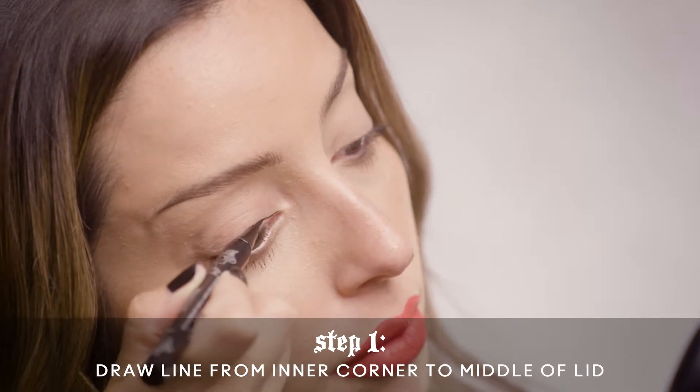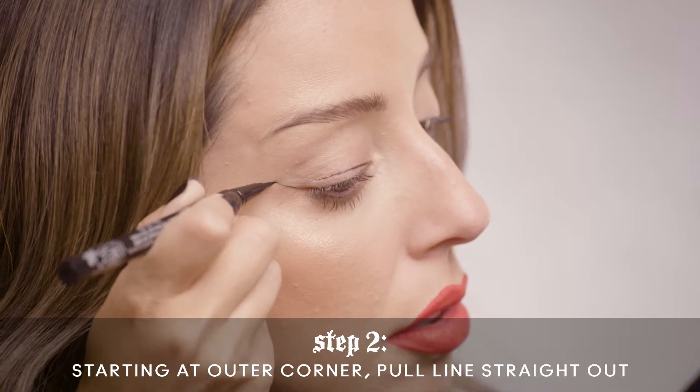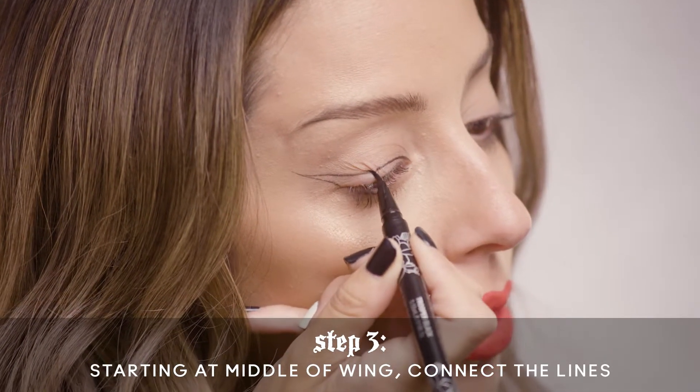The first step you're going to do is the inner corner, right where your tear duct is, and pull it towards the middle portion of the eye. Then pull from the outer corner of the eye and lift upwards. Pull more from the middle area because that part of the wing is already really clean, sharp, and precise. Pull from the middle area and connect to the top line on the middle lid, then fill in the gap.